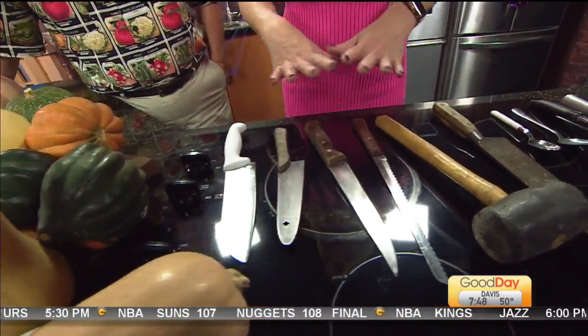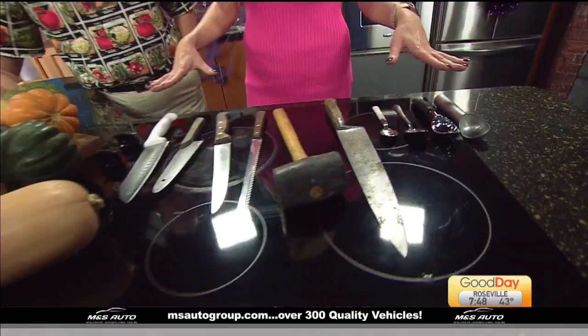Doesn't this look ready for Halloween? Scary. We were talking about all things squash.